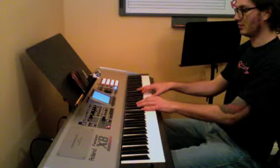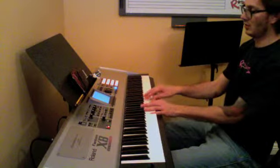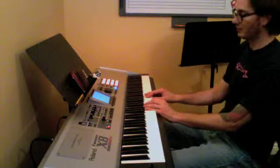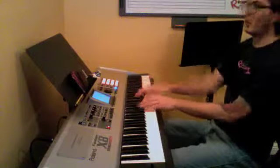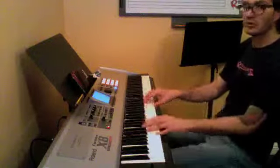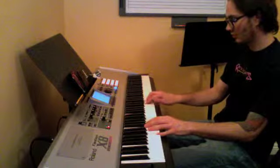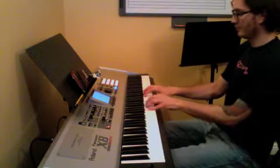Ooh, I like that. That was right, man. Ooh, I like that.